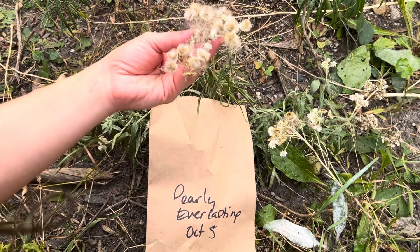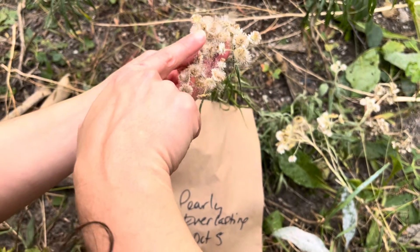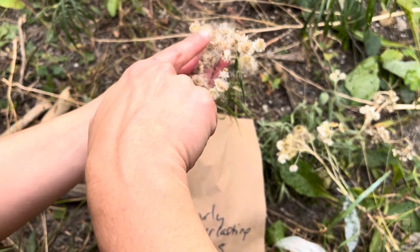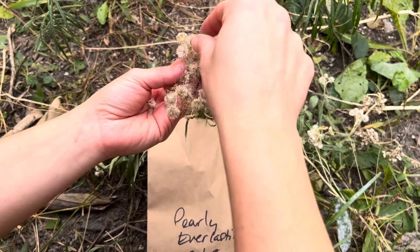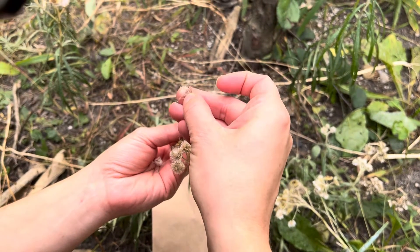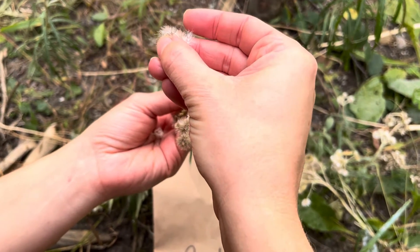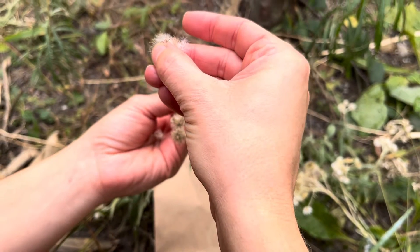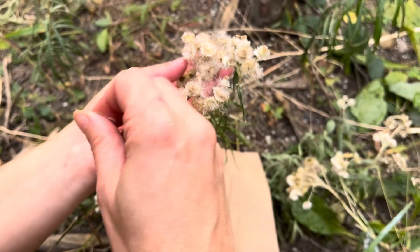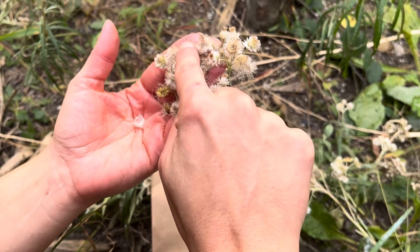There are male and female flowers. First you need to wait until the plants look like this, where you can see everything is fluffy. The male flowers you will see kind of like the little brown long stem here. That's the male flower, whereas the female flowers are like these tiny little seeds here.